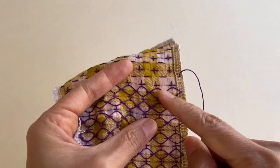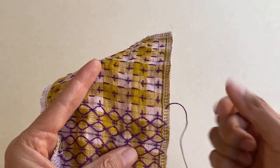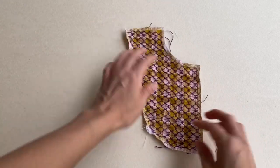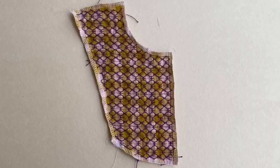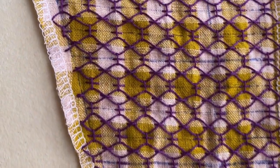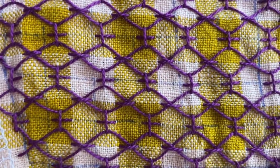Here's the woven cross diamond pattern — as you can see, it wasn't so difficult to stitch up something so beautiful. I'm going in for a closer look so you can see every cross within each diamond. Now I'm going to stitch up the rest of the yokes for the dress.